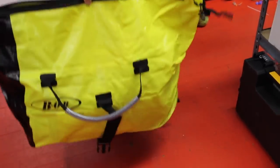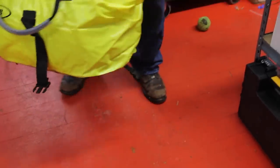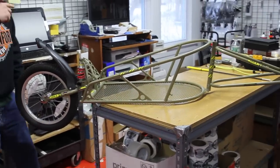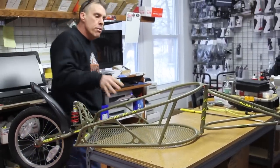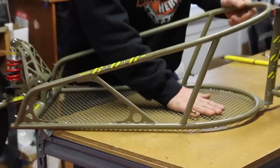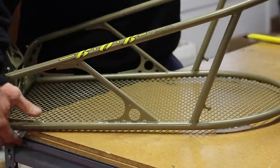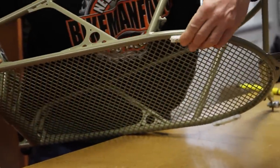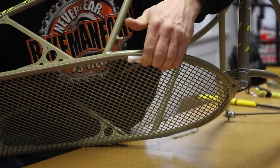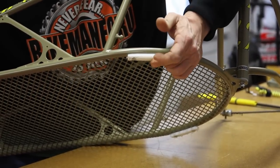That is what comes complete with your Bob trailer. Some guys use the bag, some guys don't. The actual trailer itself is made out of chrome moly. It has a nice expanded metal on the bottom — nicely made. It has some rubber bumpers — actually, poly plastic skid plate type bumpers.